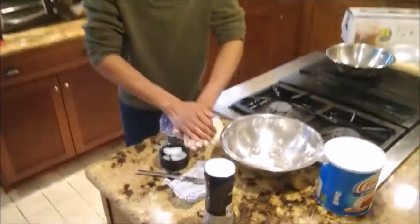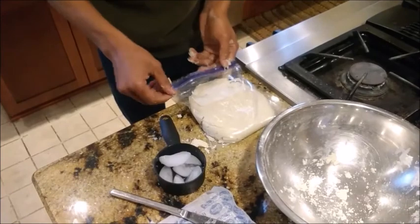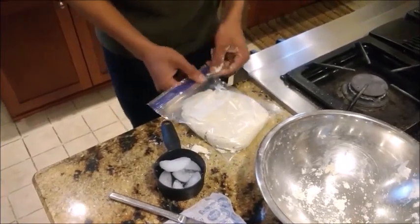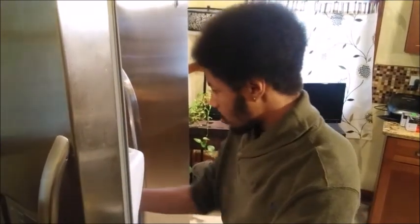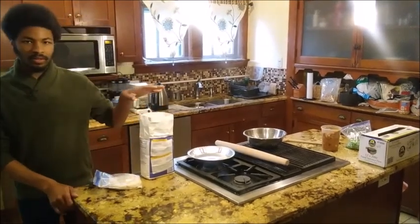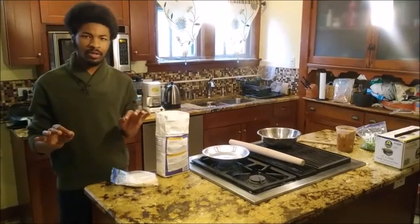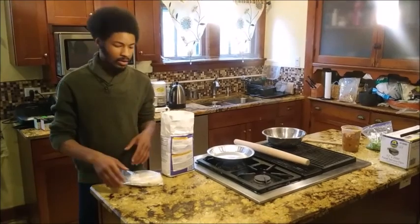I'm flattening my dough down a little bit in the Ziploc so that when it comes out of the freezer later it's going to be a little bit easier for me to roll it out flat. Into the freezer we go for 20 minutes. Alright, so we've got our dough out of the freezer now — it's been there for about 20 minutes. We are going to get this surface floured and roll it out about a quarter of an inch thin, or even as close to an eighth of an inch.